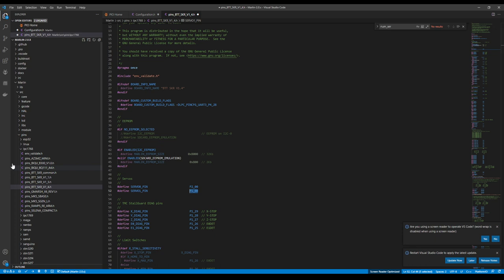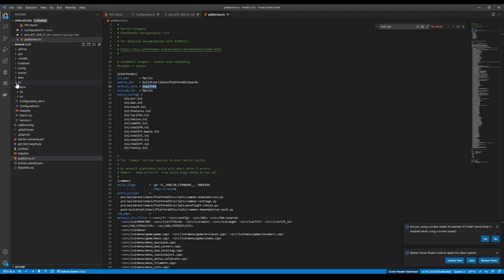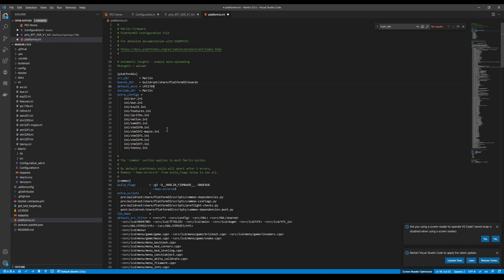Now that we have that set, we can set up our compile. Go to platform.ini, and we can click on the LPC176x.ini file to verify our chipset. I'll copy that chipset definition and paste it into the platform.io.ini as the default environment. Then we need to go back to the workbench and set up our actual setup.